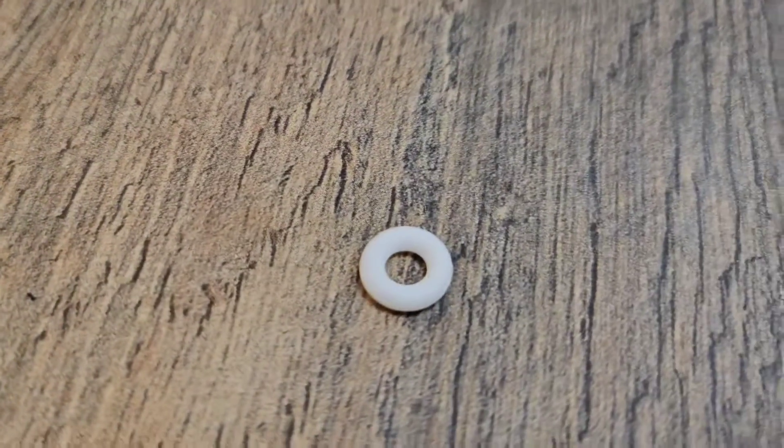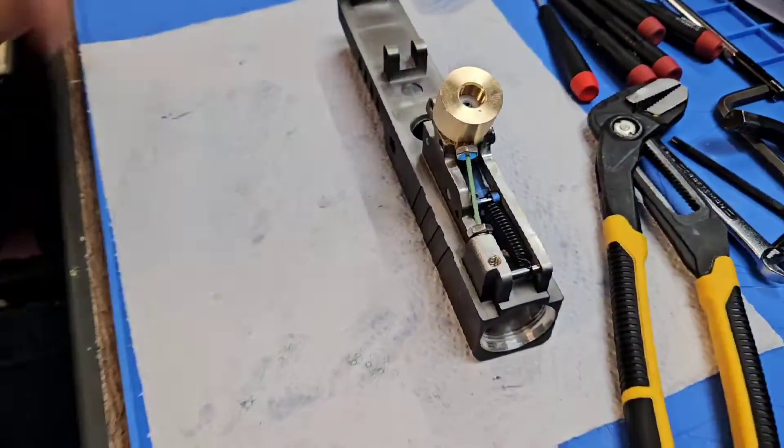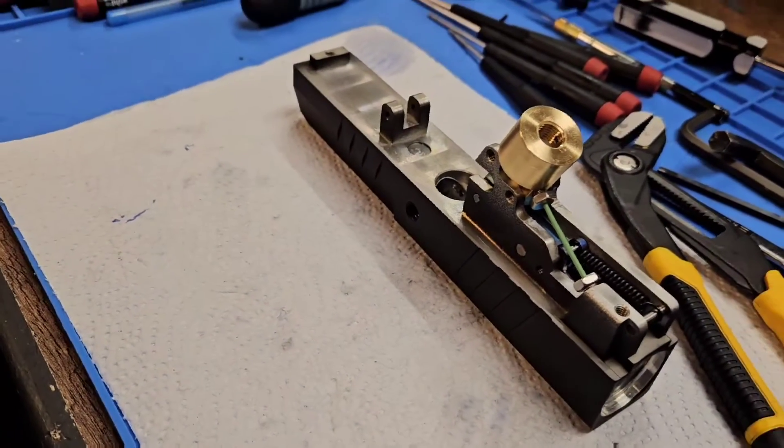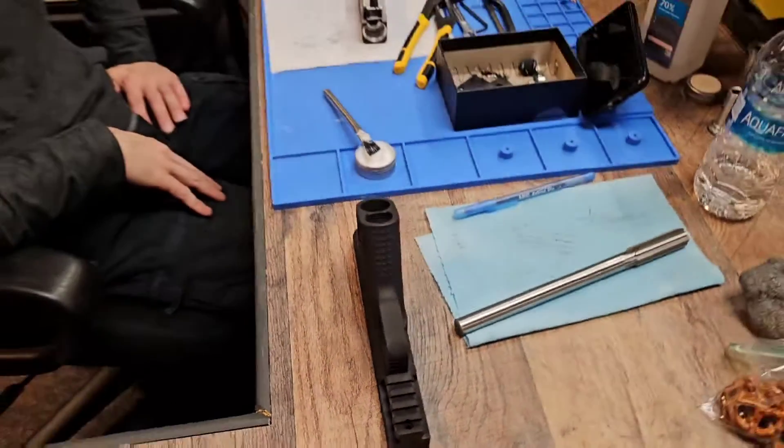That's what the O-ring looks like all by itself. It ends up in that manifold right there. You've got to take the gun apart to do it — take the grip off — but we'll be able to do it.